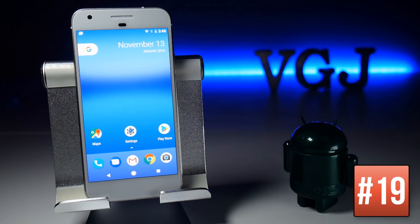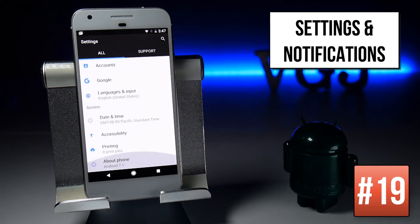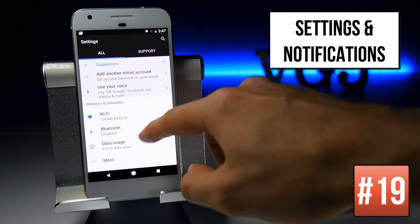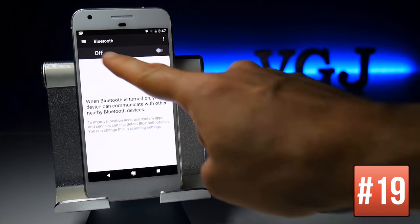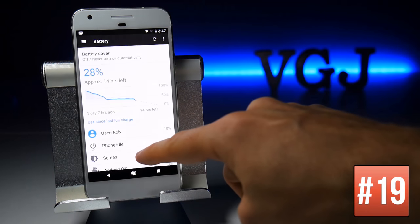The Settings screen has undergone a revamp and many settings have disappeared from the main screen — they're still there, but you need to dig deeper to find them. When you jump into a setting, you can also navigate to more settings using the button in the top left corner to move to other areas of the Settings screen.